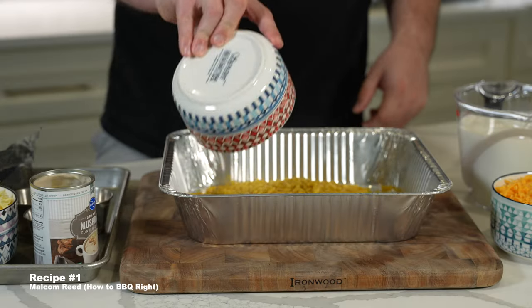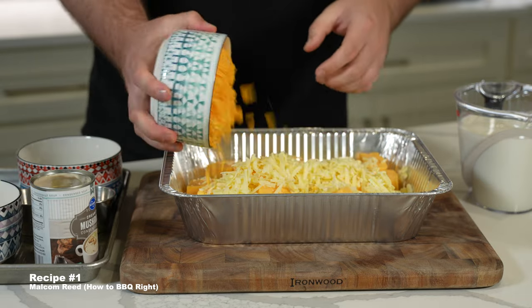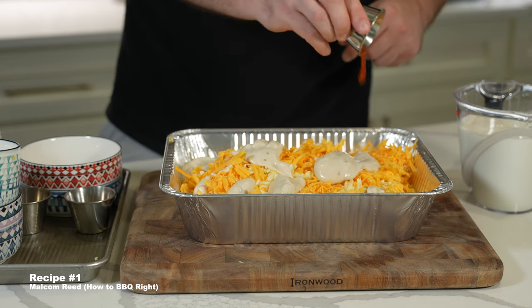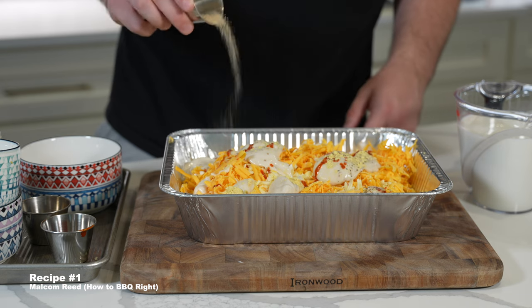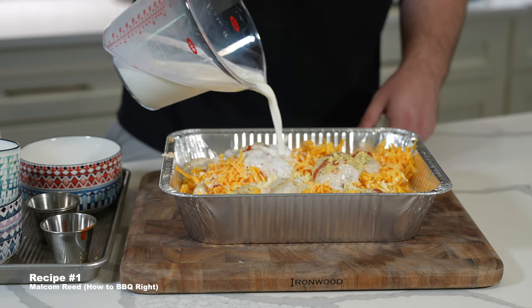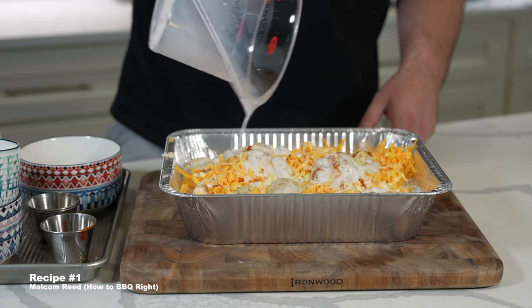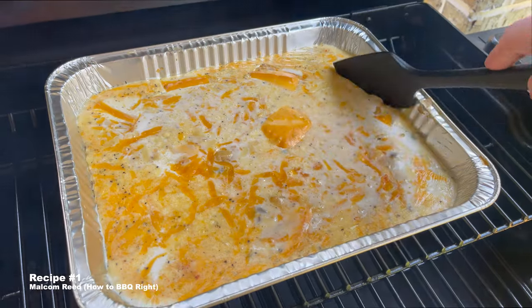First we have a recipe from Malcolm Reed of How to Barbecue Right. His recipe is the only one that uses Velveeta and another shortcut ingredient in cream of mushroom. This is great if you don't want to make a cheese sauce, and we love that everything just cooks in one pan. This one cooks at probably the highest temperature on the list at 350, and everything just goes for about an hour, stirring at the 30-minute mark.